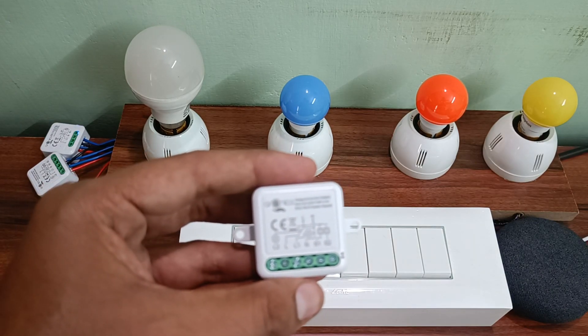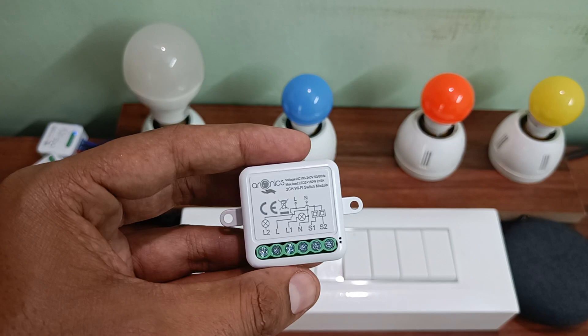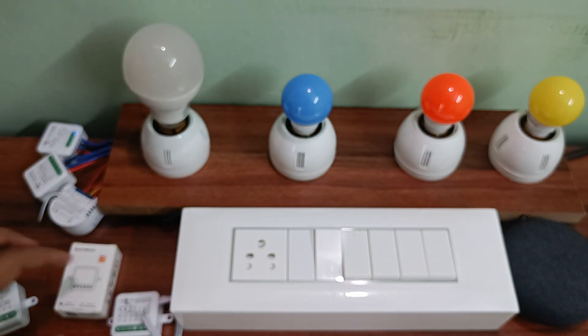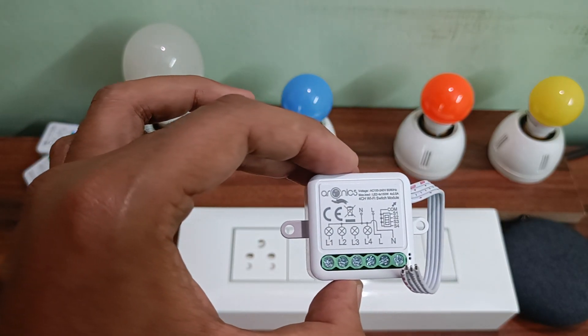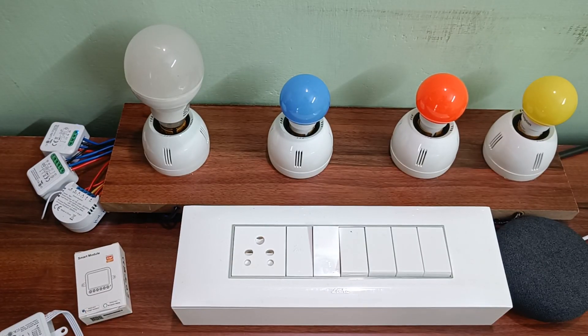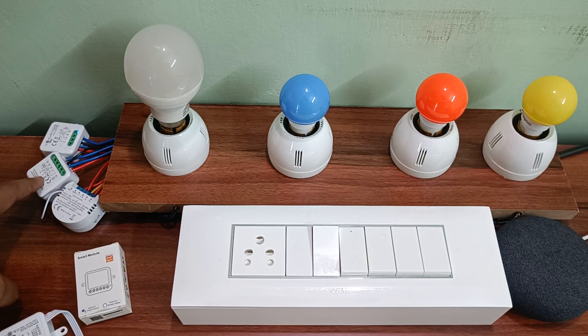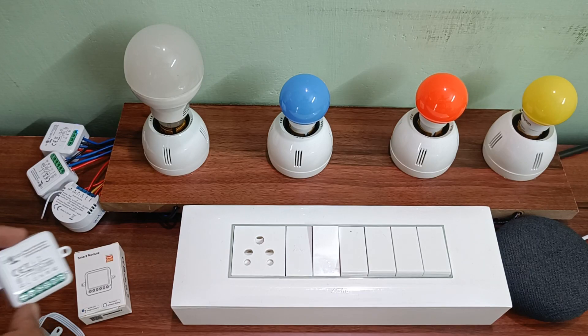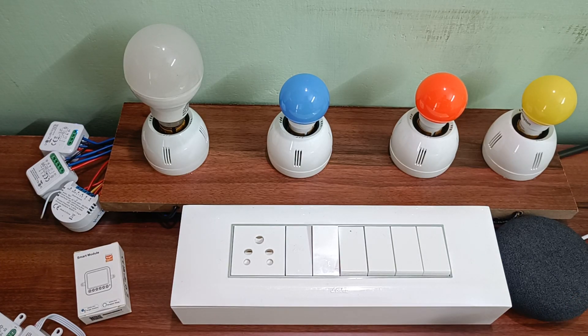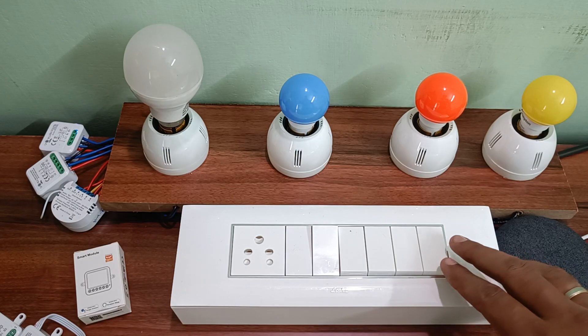This is the actual two-gang switch module which can control two switches, and this one is a four-gang module which can control four switches. I've connected two of them here — one is an upcoming model and this is the actual two-gang switch module, and the other one is a dimmer module. With this you can control the existing switchboard using Wi-Fi.